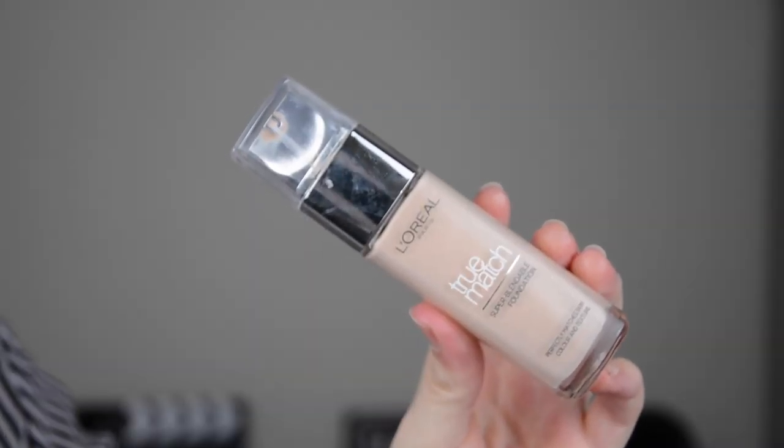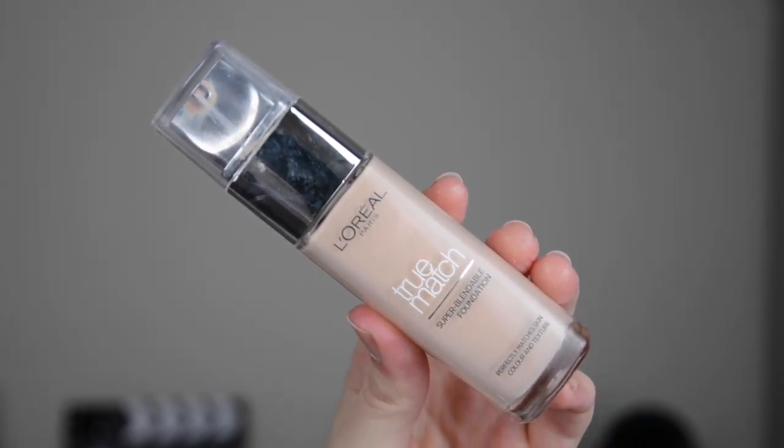For foundation I'm using the L'Oreal True Match Foundation in the shade Rose Ivory, and I'm just applying that to my face with the Realtex Nix buffing brush. I then go over it with their sponge as well, just to blend it out a little bit more. For summer, I find that this foundation has the perfect amount of coverage because it really is so light on the skin and it's not too heavy at all. If I was going to wear it in winter I'd probably need to mix it with something else, but for summer it is perfect for me.